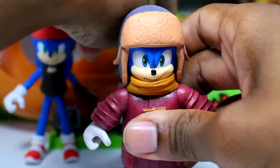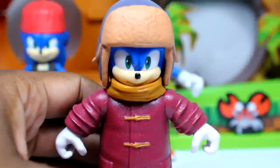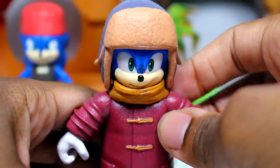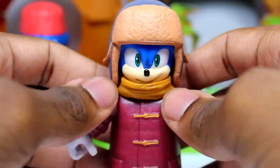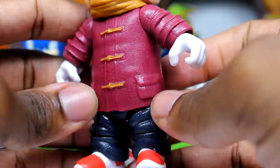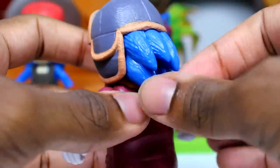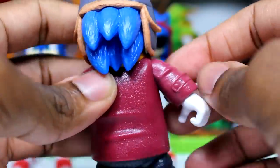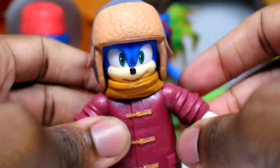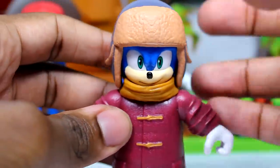Here is Snow Sonic. This is so adorable — it's just adorable seeing Sonic in these winter clothes. You got the scarf, you got the coat, you got the pants. You can see the pockets, and even the spikes hanging from there. This is awesome. It just looks funny in figure form, but I know this was in the movie — in figure form it's adorable.